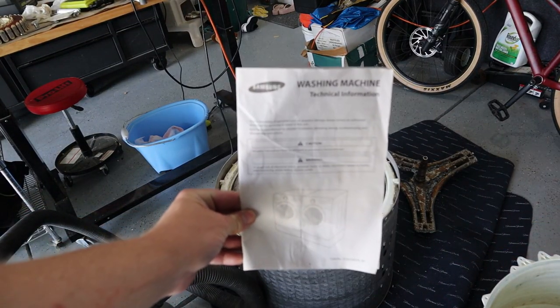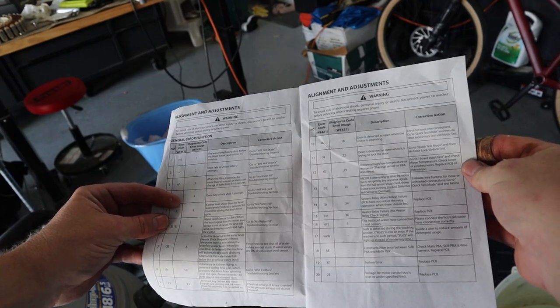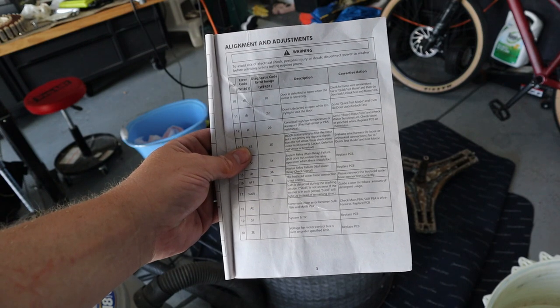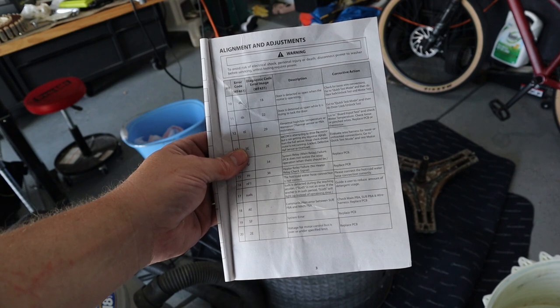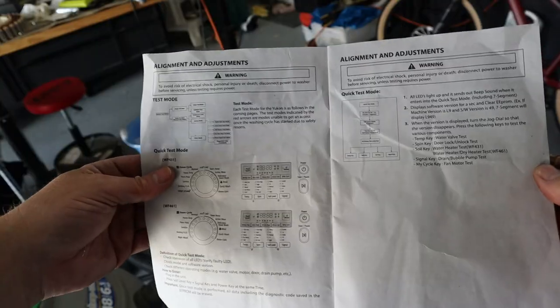Every washing machine or appliance has one of these tech sheets taped on the back, and this is where I started. In here it lists codes — here's the 3E code: 'MICOM is attempting to drive the motor but it's not getting any response signals from the hall sensor.' It shows motor is not running, locked, defective hall sensor, or overload.